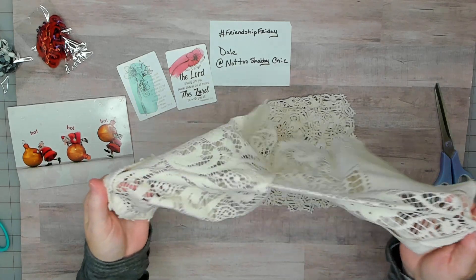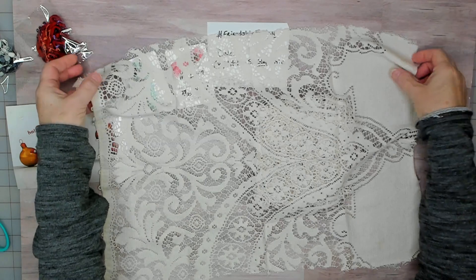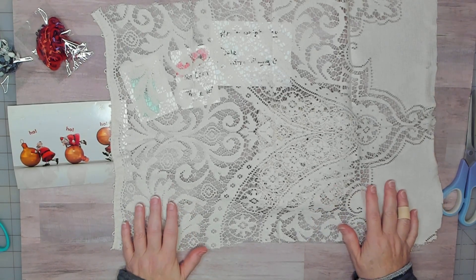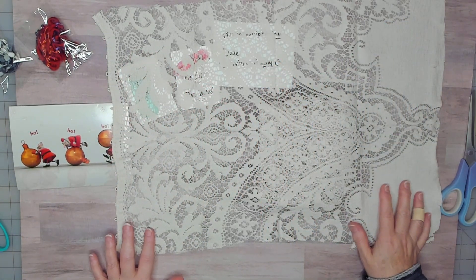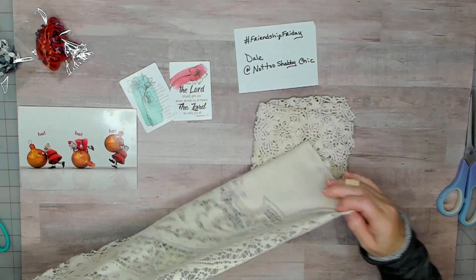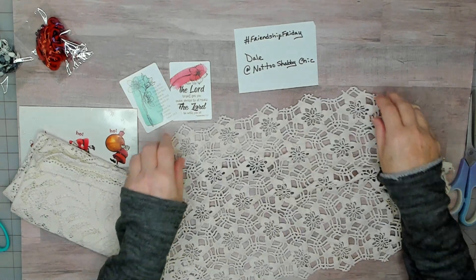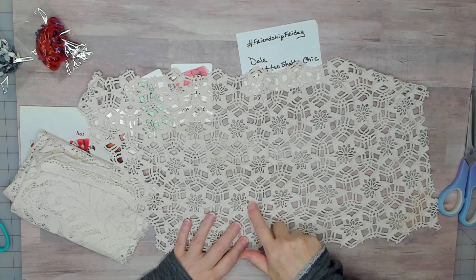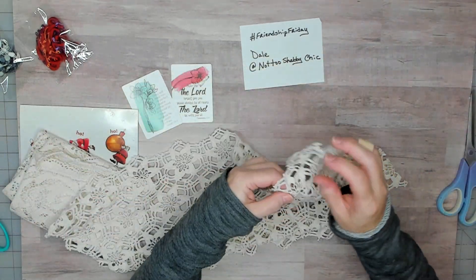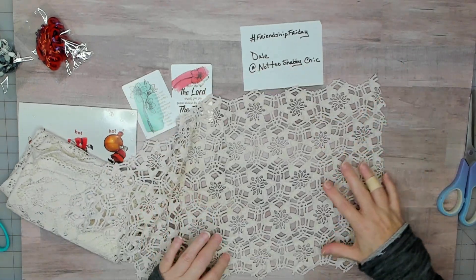And then we have a nice piece of lace here. This might have been a table runner or tablecloth — wow, that's nice. This would make a nice journal cover; you might be able to get two if you cut it in half. But yeah, thank you Dale. There's another piece — this looks pretty big too, wow, this is beautiful. Could almost cut every little piece out, but yeah, this would make nice little tabs or little pockets as well. You could get quite a few pockets out of this.